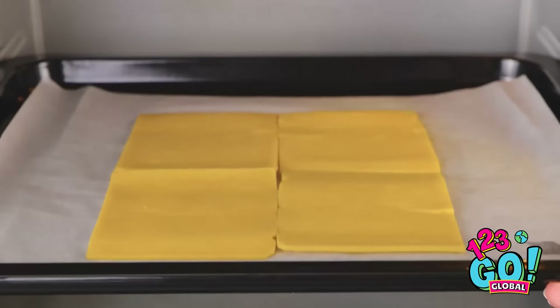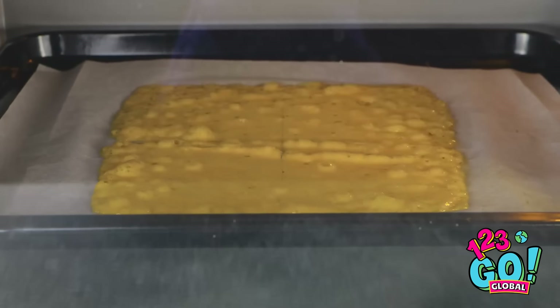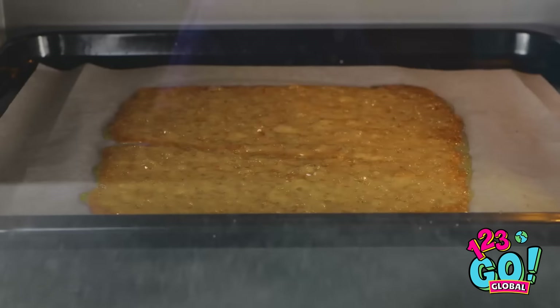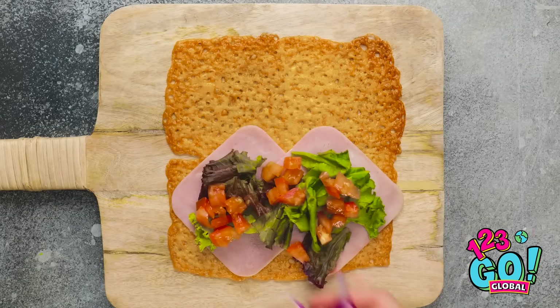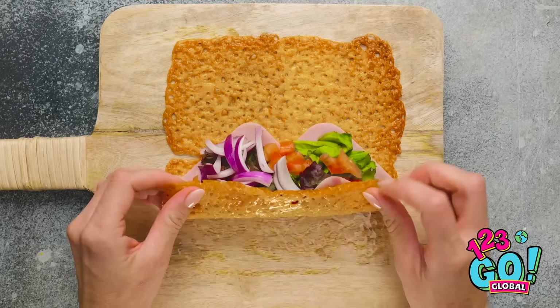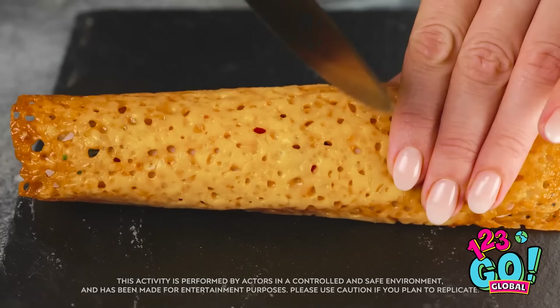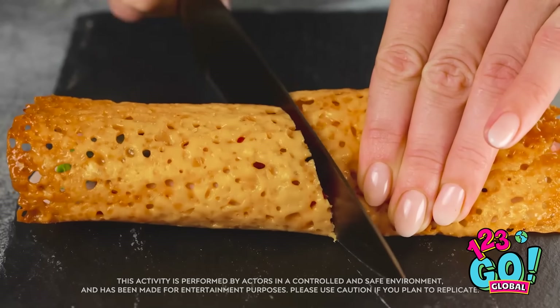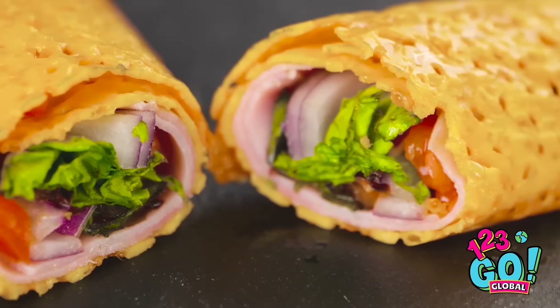Oh, well… Wait, I wonder — this might work. I'll lay the cheese on a baking sheet. Then I'll place it in the oven. I'll wait for the cheese to melt. Look at those bubbles. It can come out now. When it's cool, I'll lay ham and salad leaves on it. I'll also put tomato and onions on. Now I can gently roll it up — it's just like a burrito. I'll slice it in half. It looks delicious. It's just like Lizzie's drawing. I hope she enjoys it.